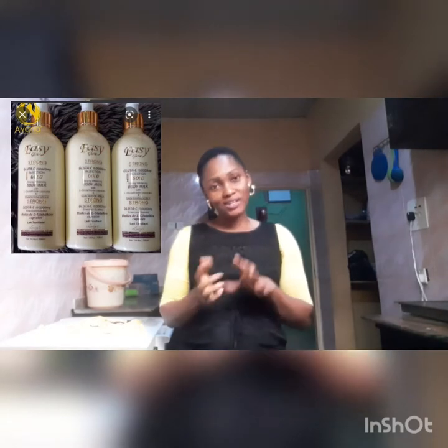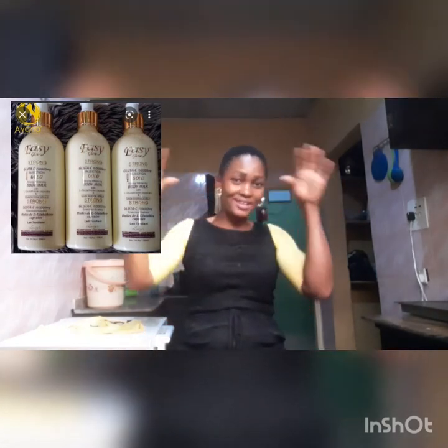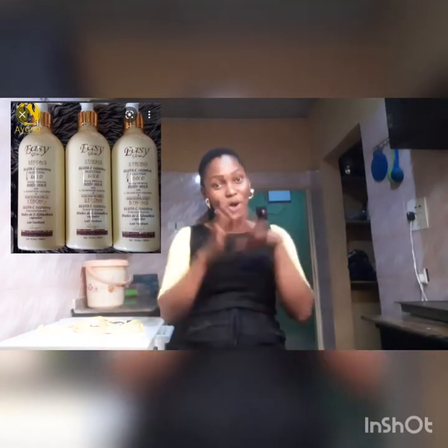Hello viewers, welcome back to my channel — it's Bennie! In today's video I want to make a review about a lotion. Sorry it's been long since I made a review due to one or two things, but now I think I am back like never before. Last video I filmed, I didn't know where to hold my phone — sorry about that. This time I'm in the kitchen; I don't have ring lights so I'll just use normal light. Sorry if it's not convenient for you — manage with me.